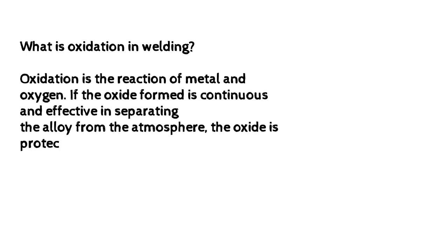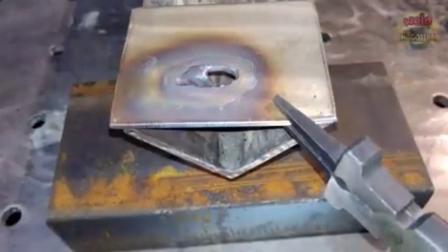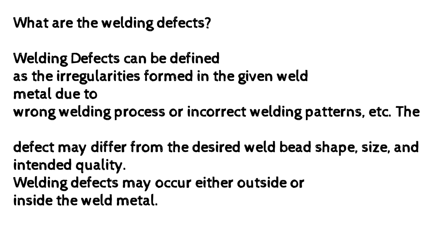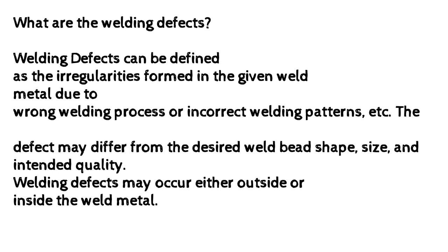What is oxidation in welding? Oxidation is the reaction of metal and oxygen. If the oxide formed is continuous and effective in separating the alloy from the atmosphere, the oxide is protective. However, if the oxide fails to act as a separator, problems with corrosion occur. Welding defects can be defined as the irregularities formed in the weld metal due to a wrong welding process or incorrect welding patterns. The defect may differ from the desired weld bead shape, size, and intended quality. Welding defects may occur either outside or inside the weld metal.